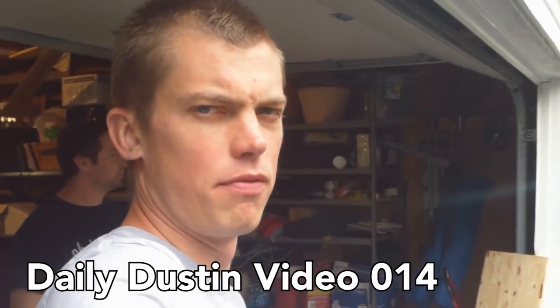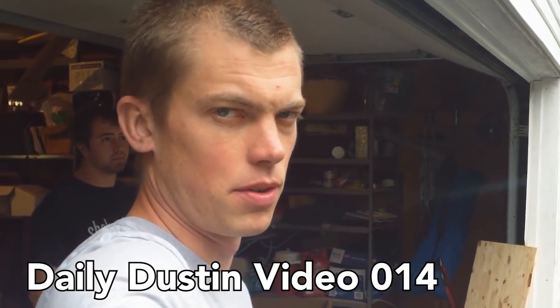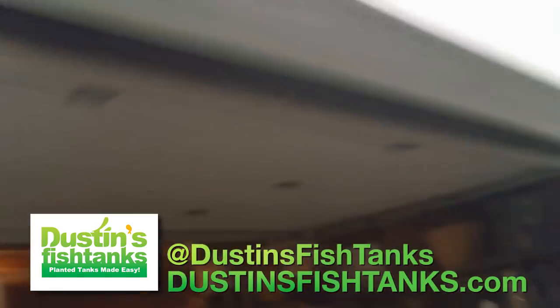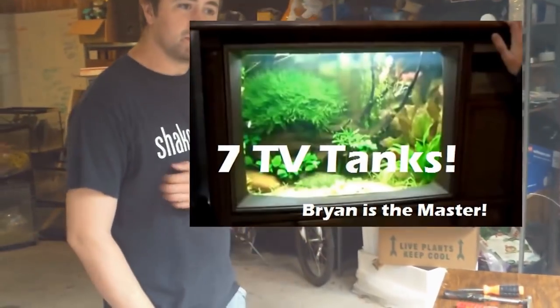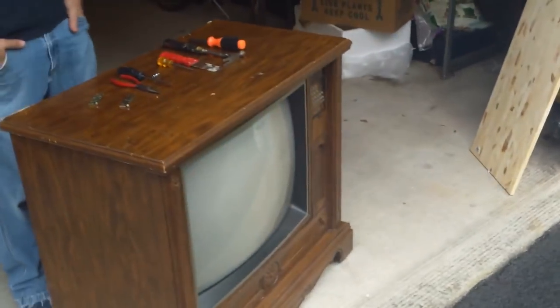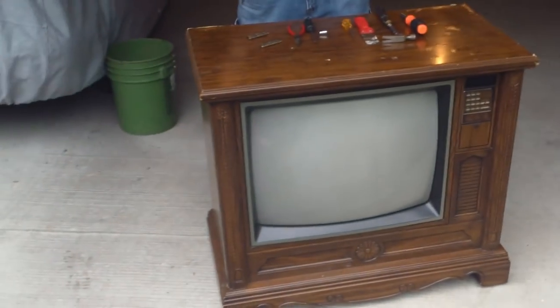What's up fish tank people, fishtanktv.com, Dustin's fish tanks bringing it to you with my man Brian. This will actually be number eight — Brian's eighth TV fish tank build. Anytime Brian sees a TV on the side of the road, he runs out and grabs it.